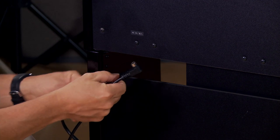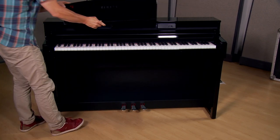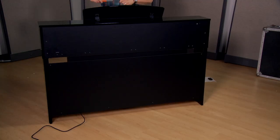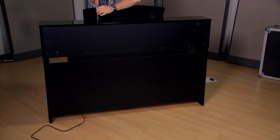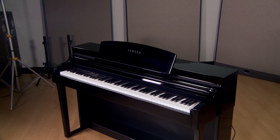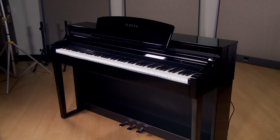Connect the power cable and the triple pedal cable. Attach the music rest. This completes the assembly of your Yamaha Clavinova. If you have any other questions, feel free to contact Kraft Music.